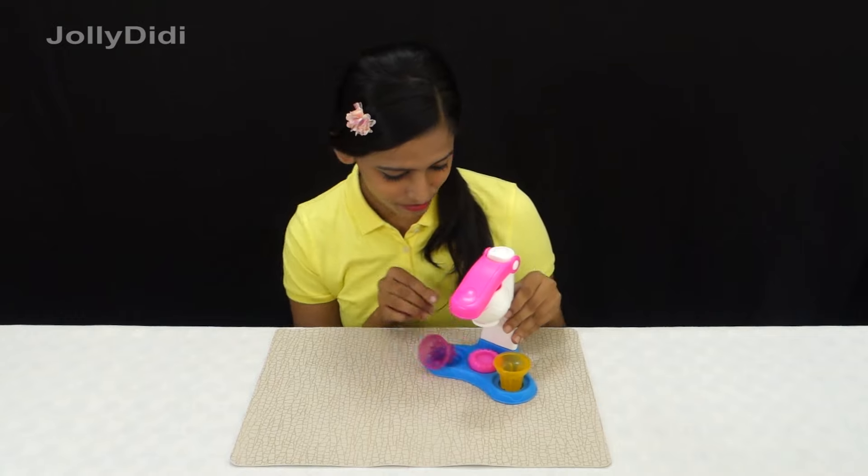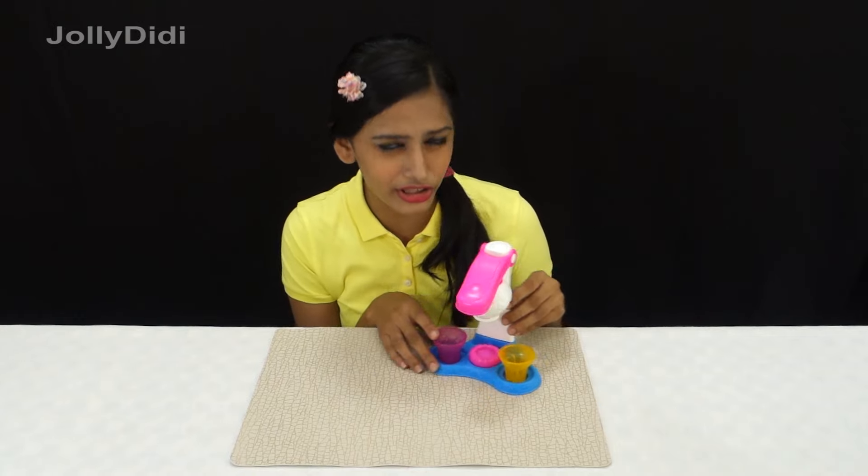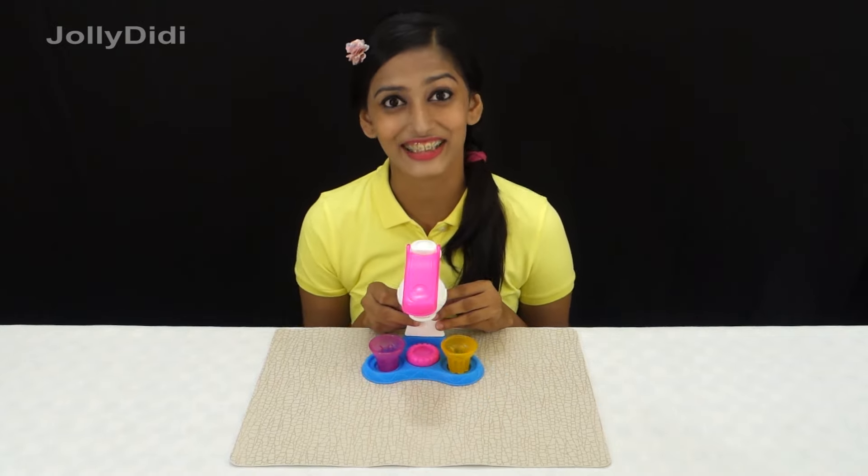Shouldn't we make some ice cream? It's so hot, and you remember, we have an ice cream set too — I unboxed it last time. Here it is. We can make some delicious softy with this. Let's do it!